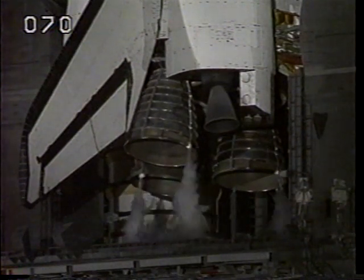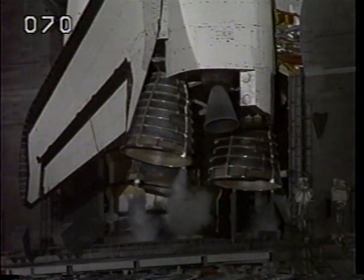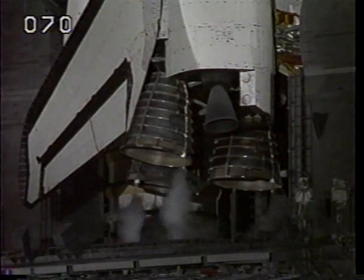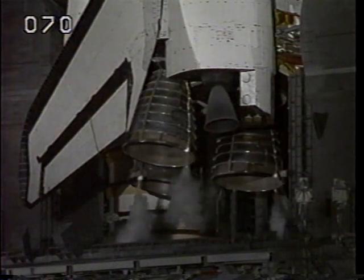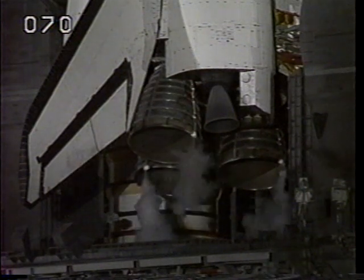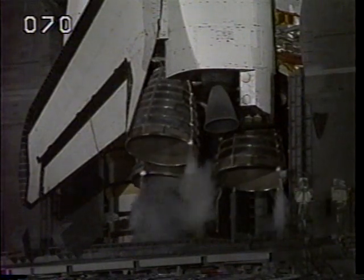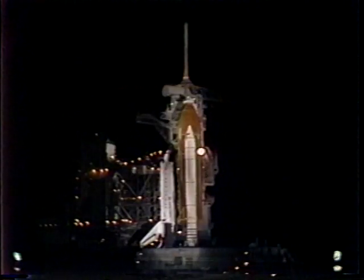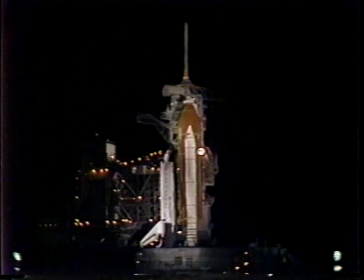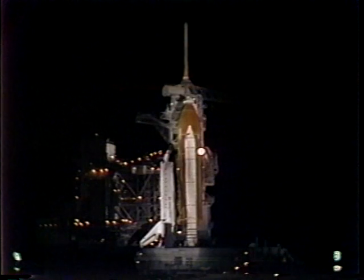T-minus three minutes, thirty seconds and counting. The orbiter's three main engines are being gimballed and positioned for launch. T-minus three minutes and counting. Flight controllers in Houston are standing by to assume control of Atlantis's flight after liftoff.